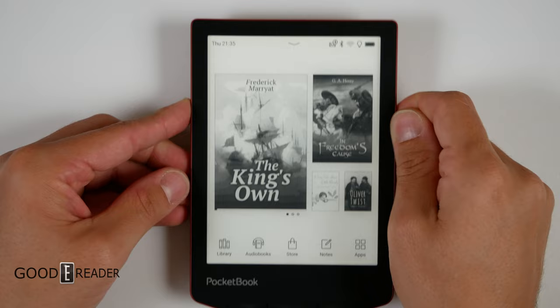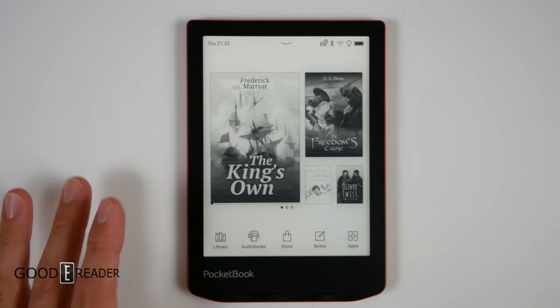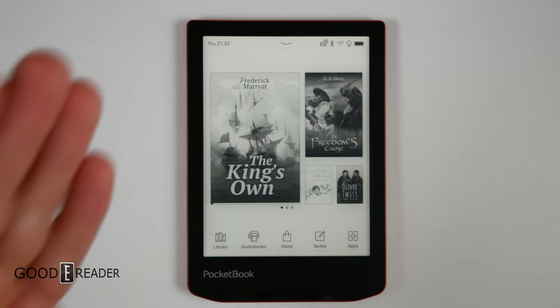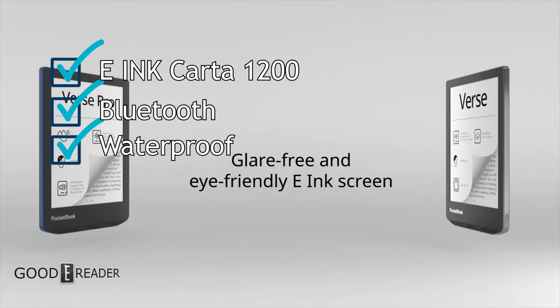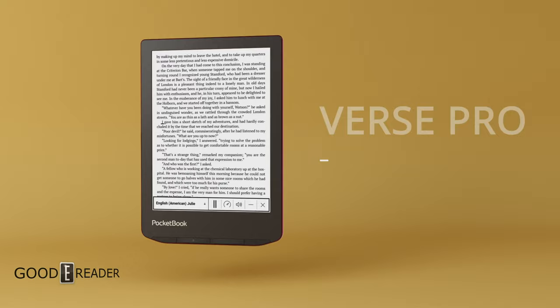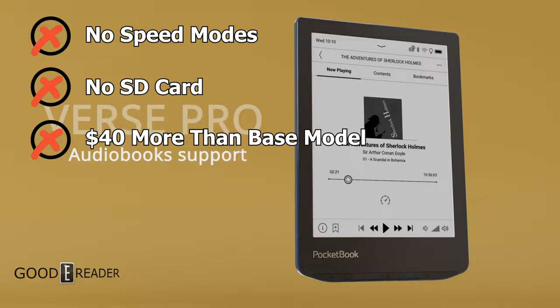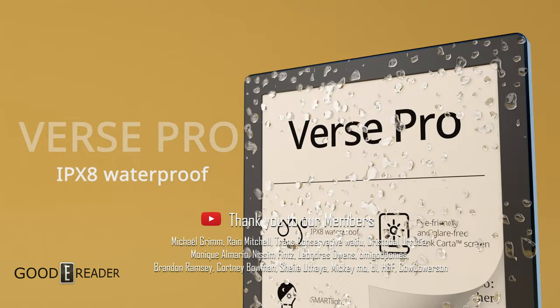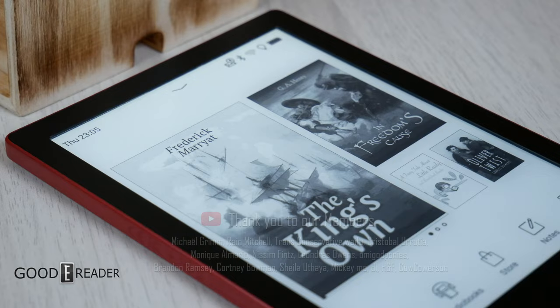Overall this is a very decent choice in the world of e-book readers. It satisfies general e-book reading, PDFs, manga, and to a lesser extent audiobooks since there's no built-in speaker and no dongle. Bluetooth, a card-1200 screen, and waterproofing make this a more premium version of the two. However there's still no speed mode, the SD card is gone, and it's $40 more. Pocketbook remains one of the last companies standing that makes — all puns intended — a good e-reader.